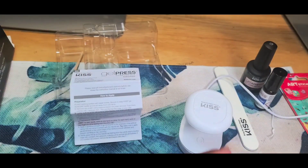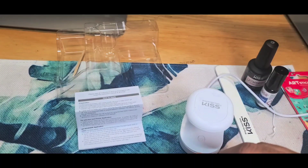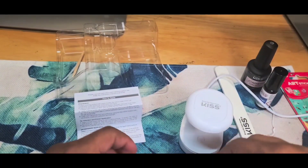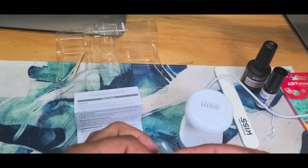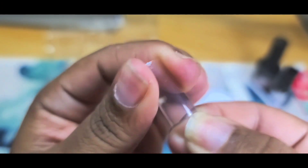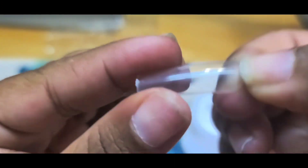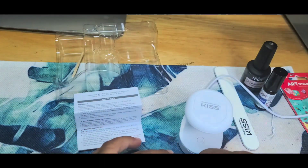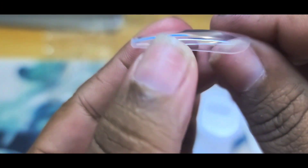Let's open up these tips real quick. They came with XL sculpted tip clear tips — full cover tips, of course. They give you coffin and square shape. The square tips are nice and firm and real nice and thin at the cuticle. Here's the coffin tip side by side with the square, and I really like that.